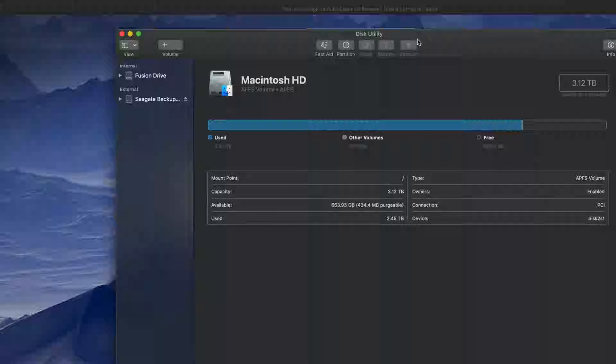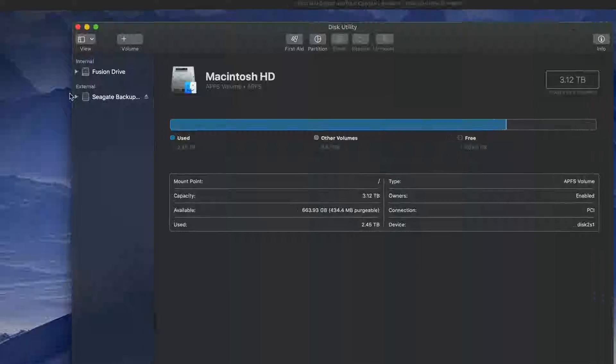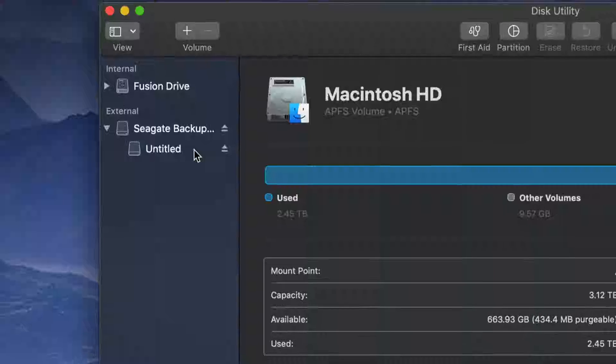Once you open Disk Utility, on your left-hand side you'll see two things: Internal and External. Under External you should see your external hard drive. It doesn't really matter which brand you have — it's the same setup for all of them. An external hard drive is basically a huge USB stick — that's the easiest way to look at it.